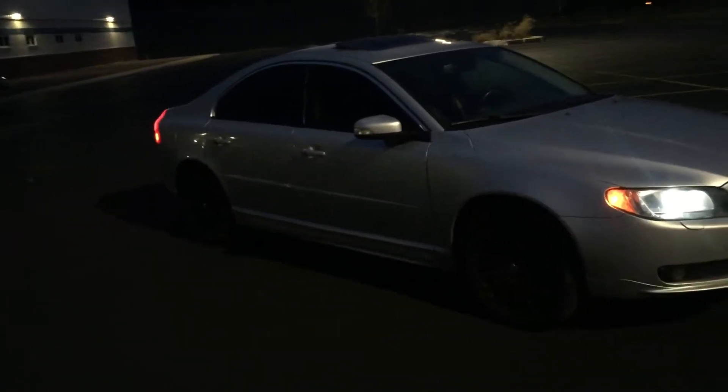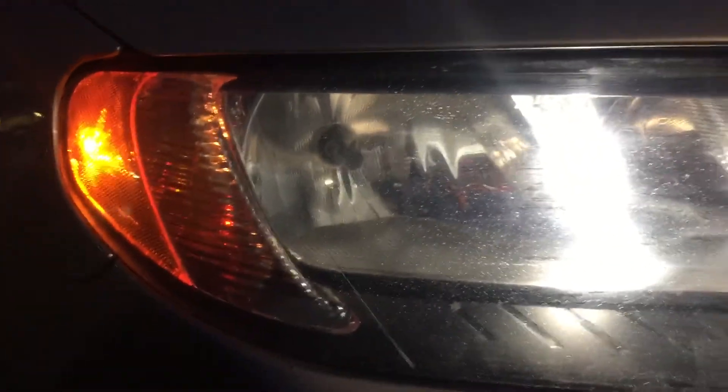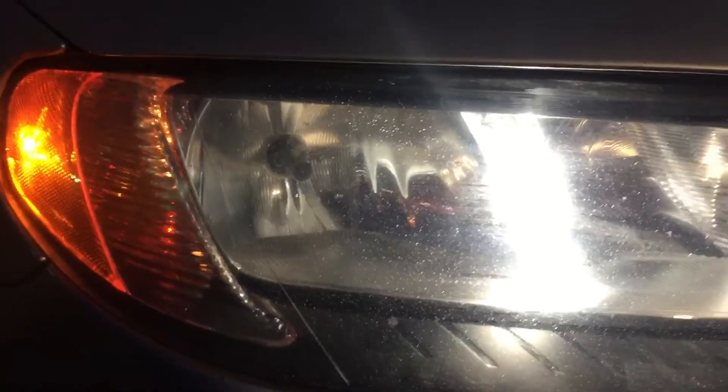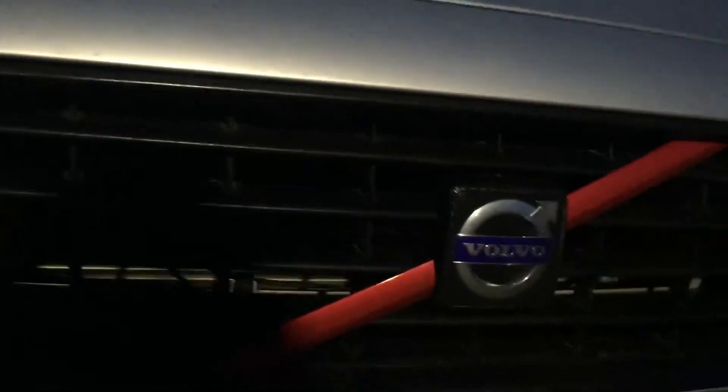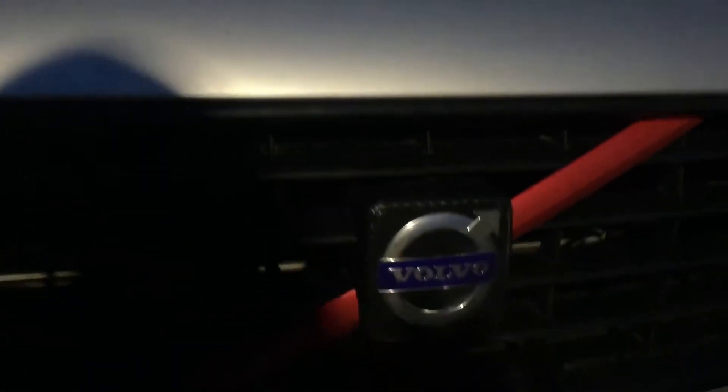I've blacked out my rims, it's tinted, and the interior has carbon fiber trim. I got LED daytime running lights for the DRL as well as replaced the standard halogen headlights with an LED bulb. And there's 3M vinyl wrap — candy apple red — as well as carbon fiber around the Volvo logo.